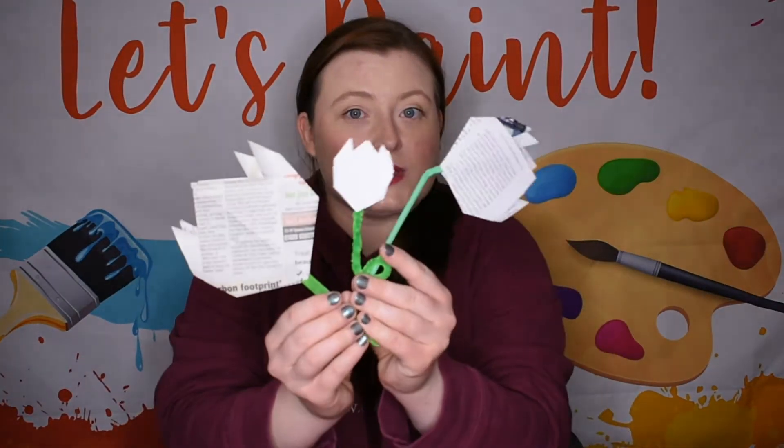Hello and welcome back to Kaley's Crafts. Today we have another springtime activity for you, and we're going to make some origami flowers, a bit like these ones.